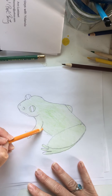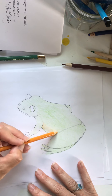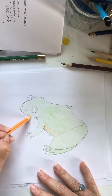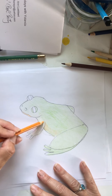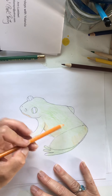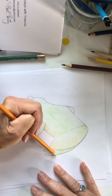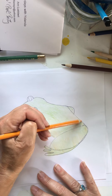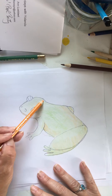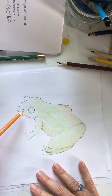His underbelly is supposed to be whiter with yellow splotches — I kind of messed this up because I made the whole thing green. But we're just going to make this kind of a green-yellow, more olive-y. It looks good, I think — yeah, it does.